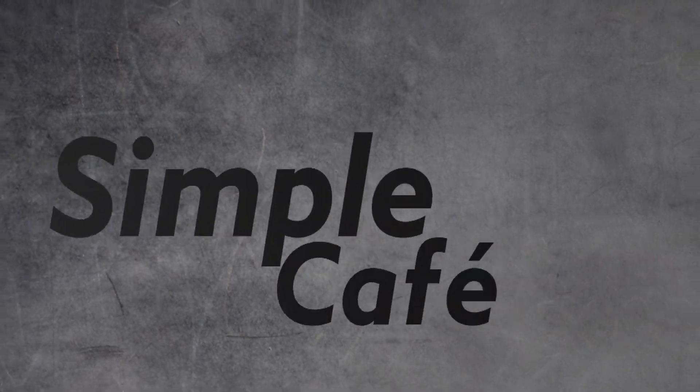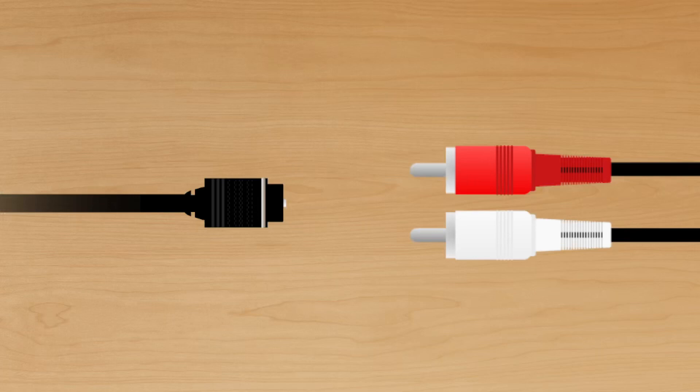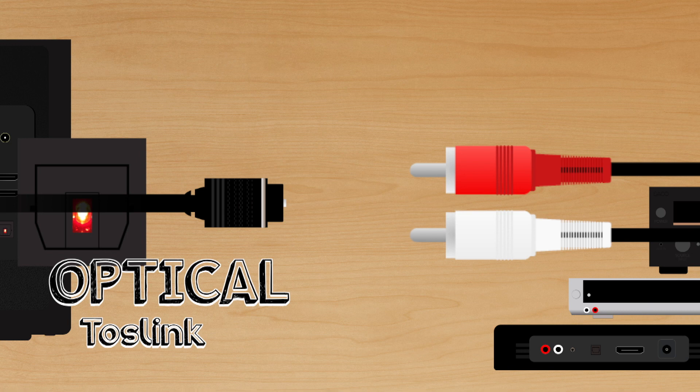Simple Cafe E — Illustrated Tutorials for Your Electronics. Hey, welcome back. In this one, we're going to see how to connect your TV's optical audio to your sound system via RCA inputs.